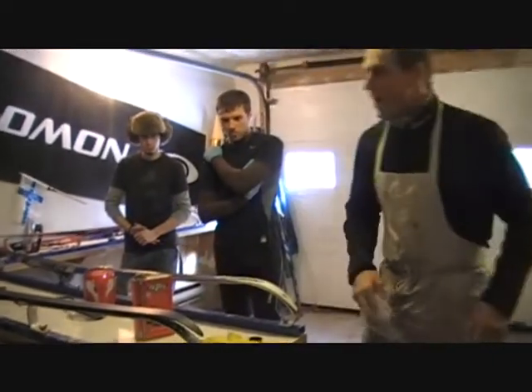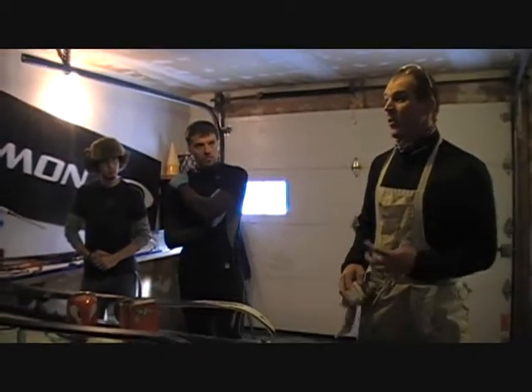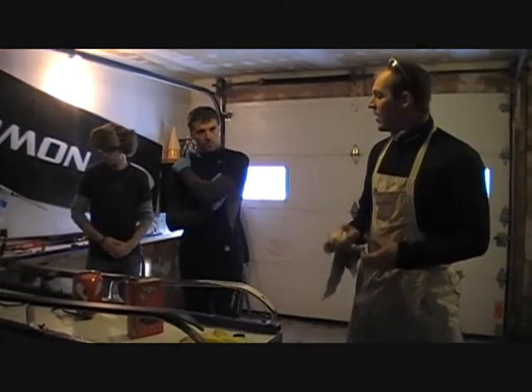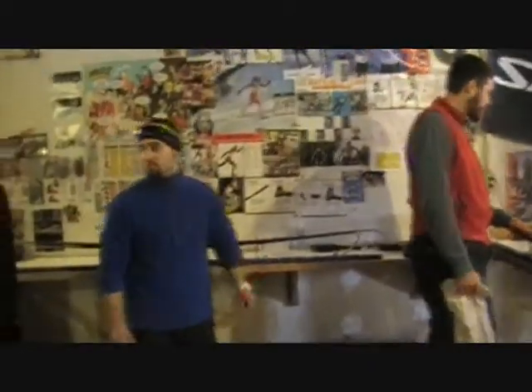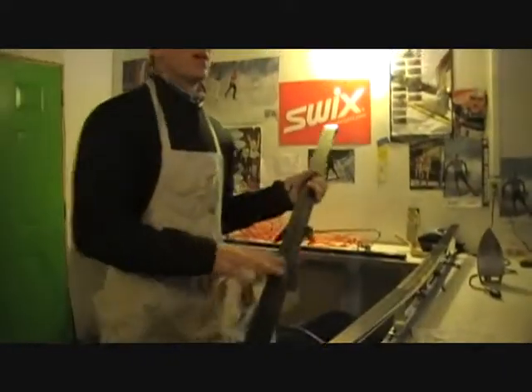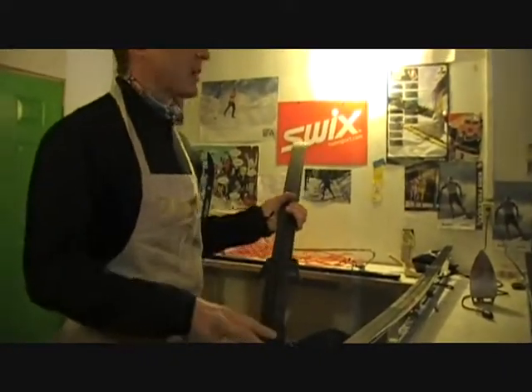If you have residual wax you are going to have to work really hard. So what I do is if there is wax on your skis, I put a little bit more wax base cleaner on it and let it sit, and then I will come back and scrape it off.